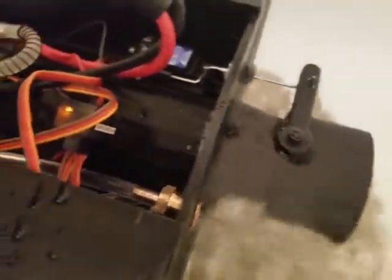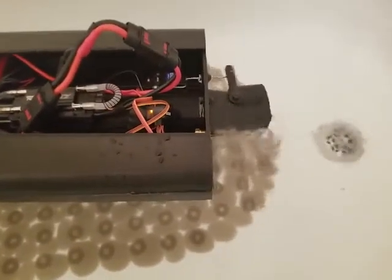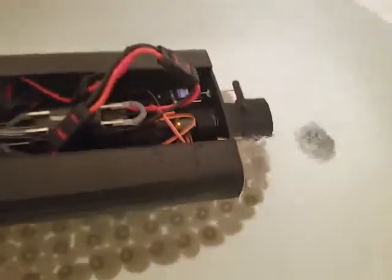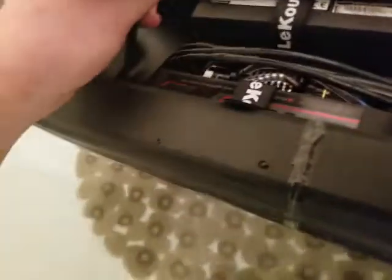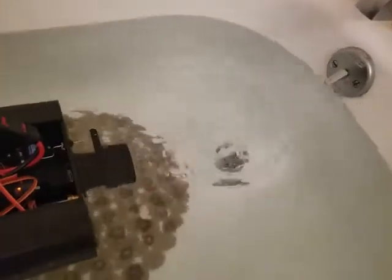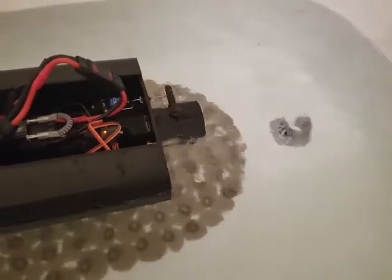Everything's working. It has active cooling, so hopefully it'll cool better on the slow parts and help with heat. Steering works fine. And that's maybe 10% throttle — holy cow.